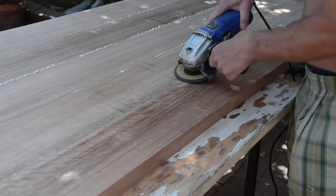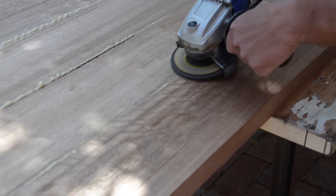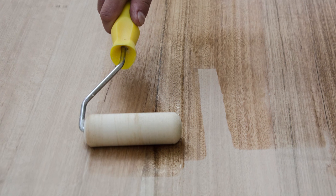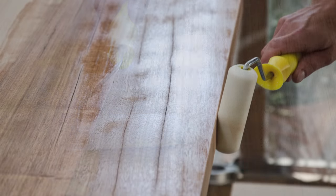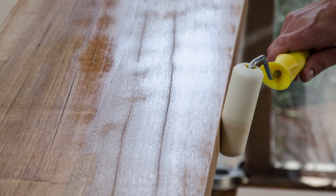Now you can start sanding off the excessive glue with a grinder. Afterwards use sandpaper for the final touch. The next step is to oil the table with linseed oil on both sides, and after the first layer is completely dry, you want to use a fine sandpaper before applying a second coat.